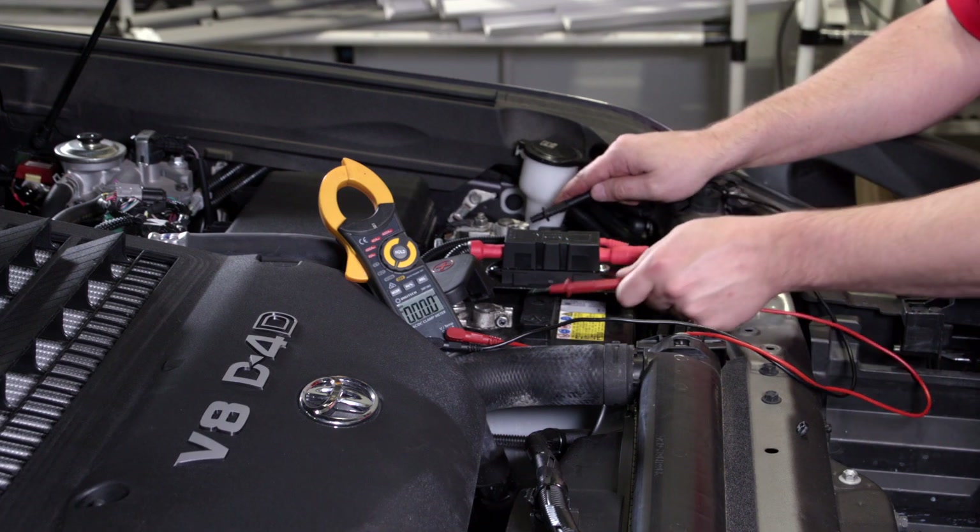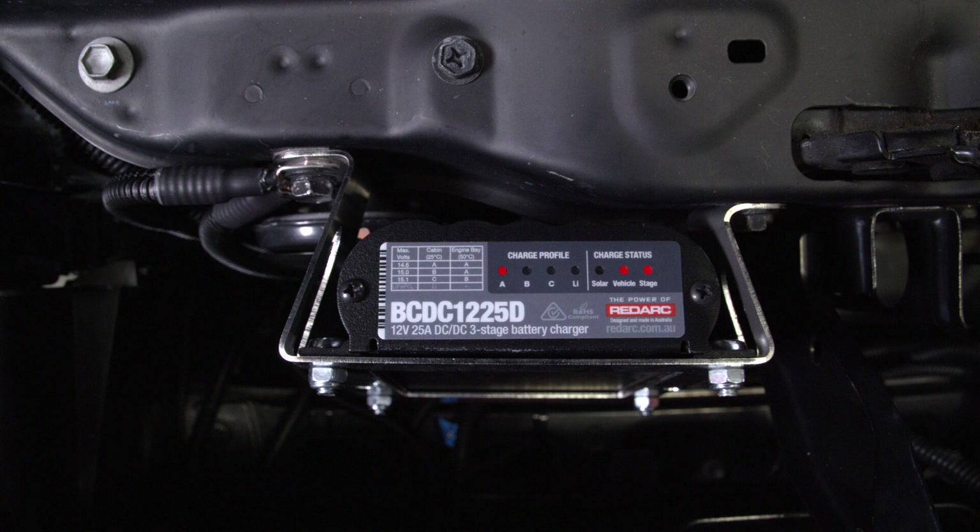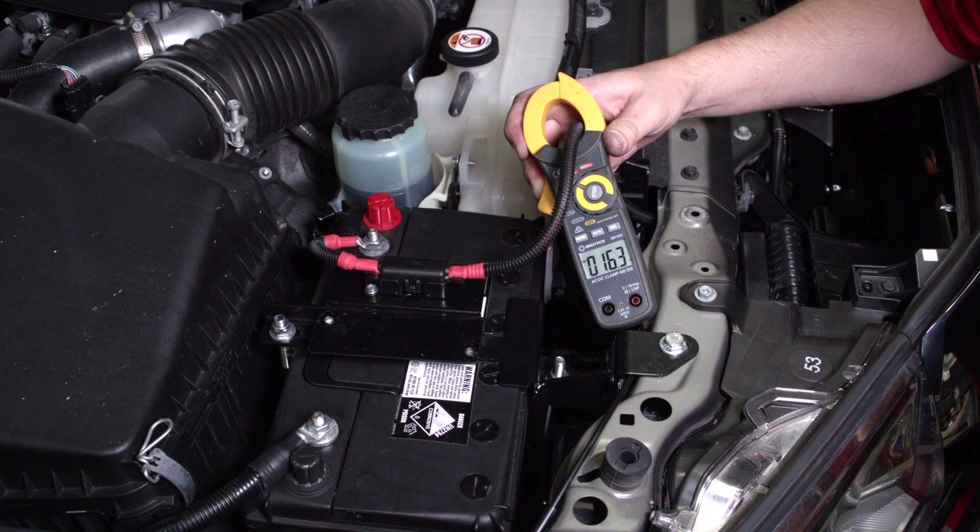Connect your multimeter to the start battery and start the engine. As the voltage rises above 13.2 volts you will see the BCDC LEDs activate as the BCDC turns on. Note the profile and vehicle LEDs turn on solid while the stage LED turns on and will either be solid or flashing depending on the auxiliary battery state of charge. If you have a current clamp, you can measure the current by clamping over the positive lead from the BCDC to the auxiliary battery positive. The current will vary depending on the state of charge — a discharged battery will show a high current like 25 amps for a BCDC 1225D, and if nearly charged the current will be much lower.